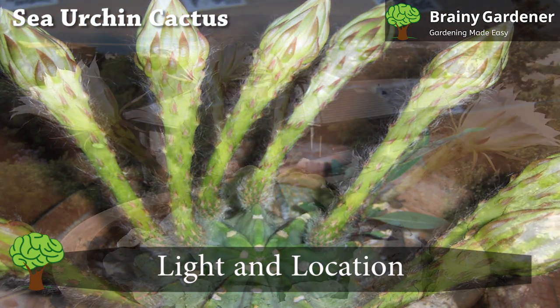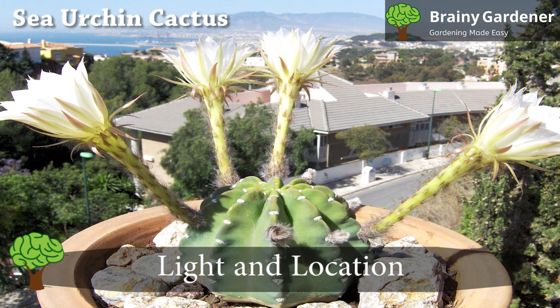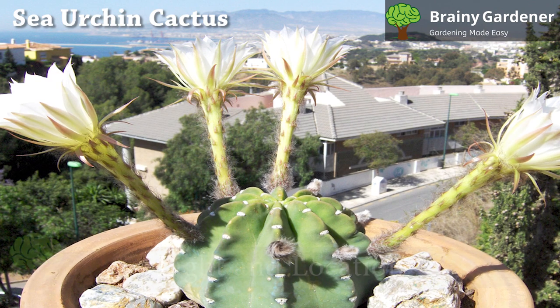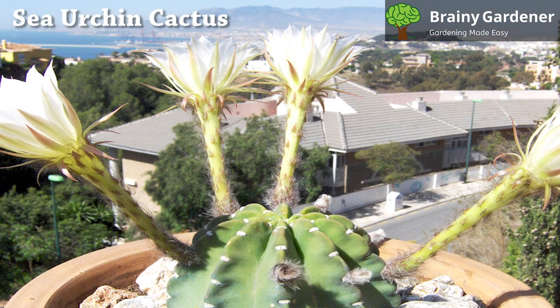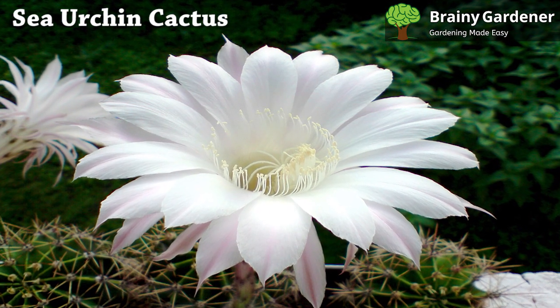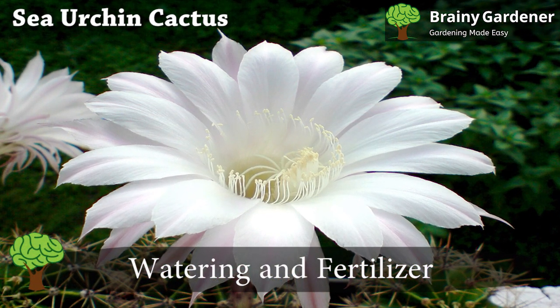Like many other succulents, sea urchin appreciates strong light. They appreciate a little bit of shade, but they need at least six hours of sun each day, as long as you acclimate the plant gradually to direct sunlight. A sunny windowsill will do nicely. You can even move the container outdoors if you want, but only if the nights aren't too cold.